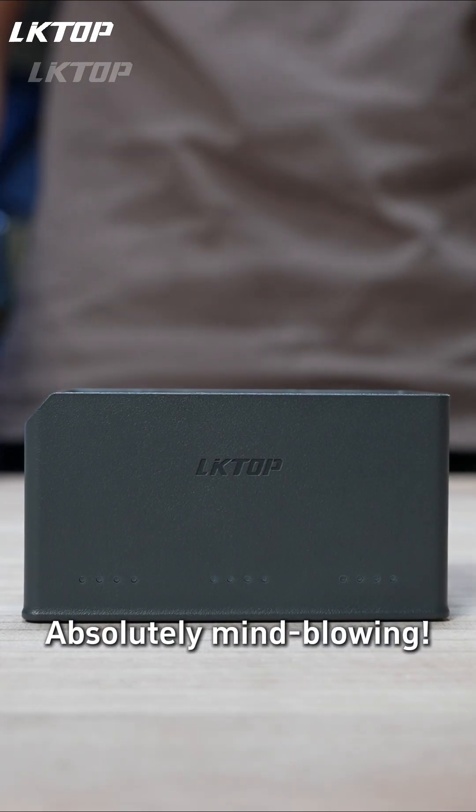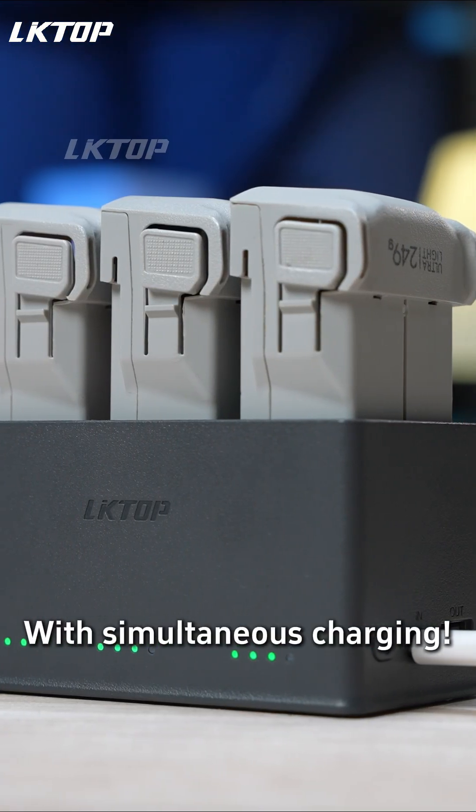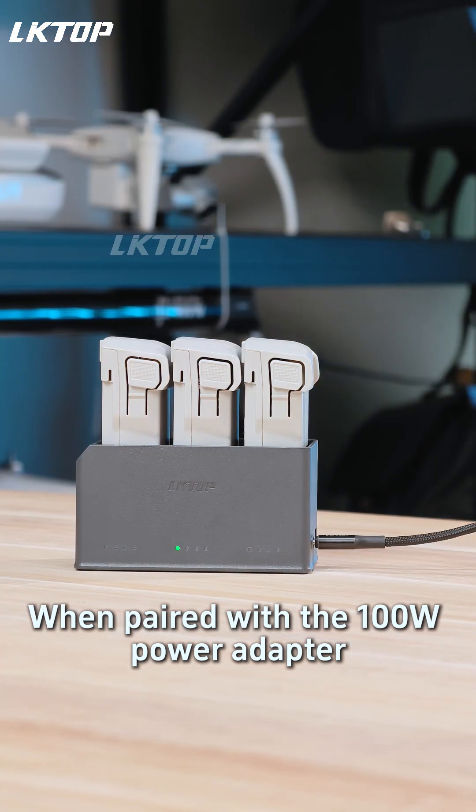This battery charging hub is absolutely mind-blowing. It features triple battery slots with simultaneous charging. The build quality is exceptionally refined, especially when paired with the 100-watt power adapter.